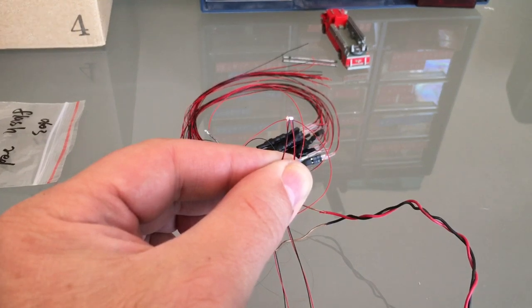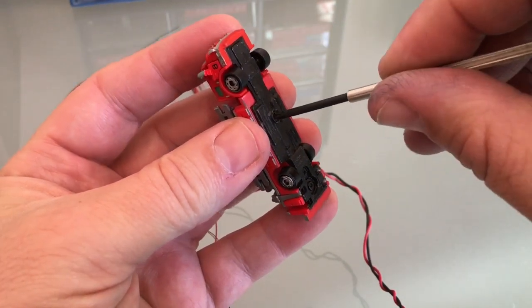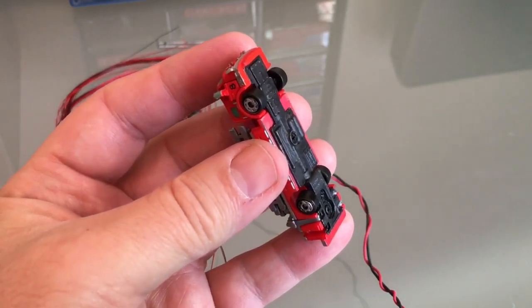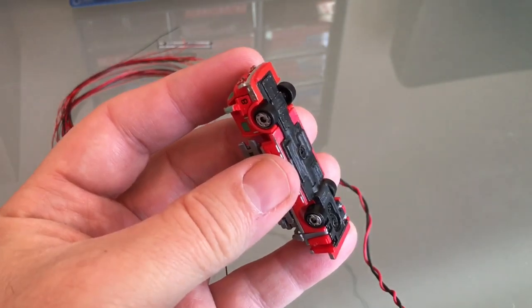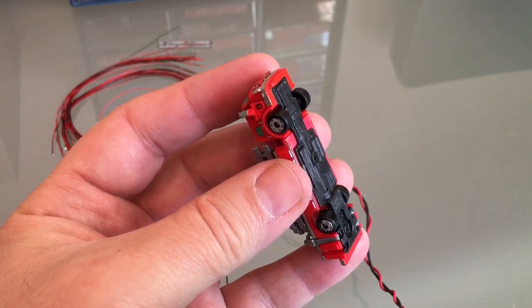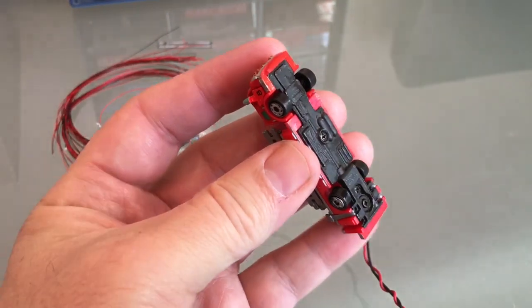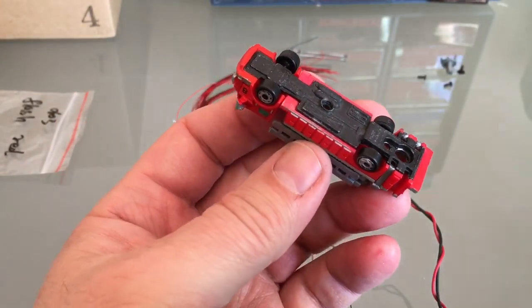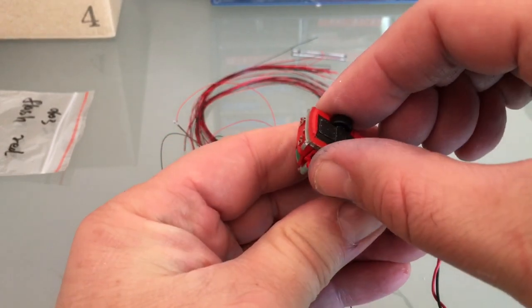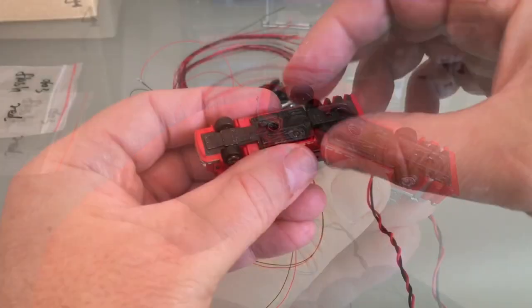Now I'm going to make some holes in my fire truck to install the LEDs. This is an old Micro Machines fire truck, probably 30-plus years old. You can use whichever fire engine you like — this is just what I happen to have. Micro Machines have a little plate of steel at the bottom, so I'm working on getting that off. That last screw holds the turret. It's just a plate of metal at the bottom to give them a little weight.